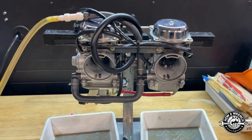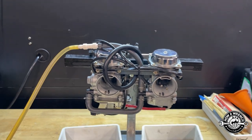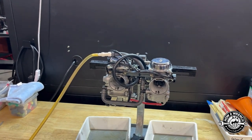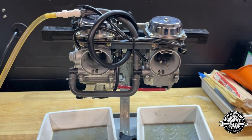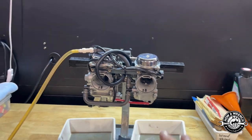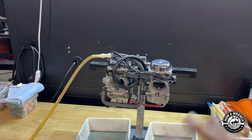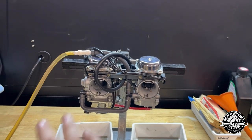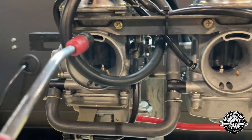One thing we've got to be really mindful of is when we open up these carburetors we can induce problems — think of it like open heart surgery where you keep the area as clean as possible to not create a secondary issue. Right now we do not have this carburetor bowl filling up. If that bowl didn't fill up, ask yourself what would happen — that cylinder would run lean, hesitate, cough, spit. These are the questions to ask your customer: why'd you take the carbs off to begin with?